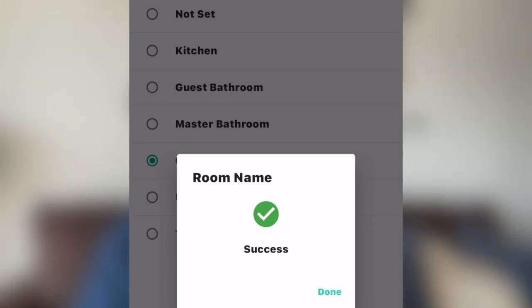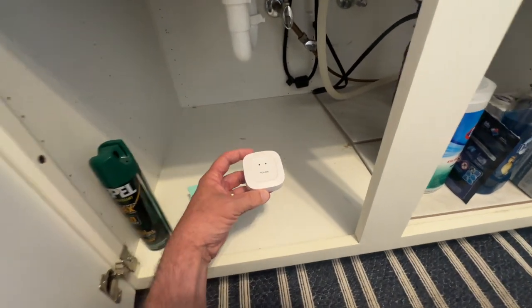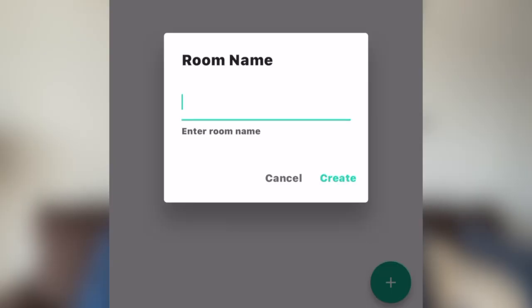Now that you have your hub connected, it's time to place the water sensors. I'm going to place this sensor under the kitchen sink. In the app, create a room called kitchen.